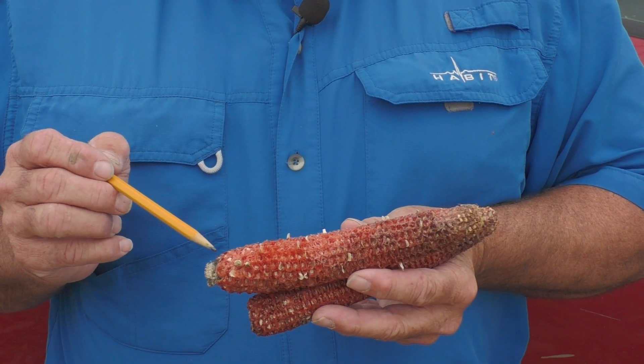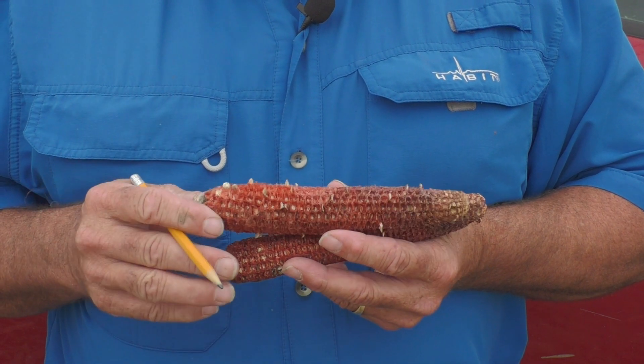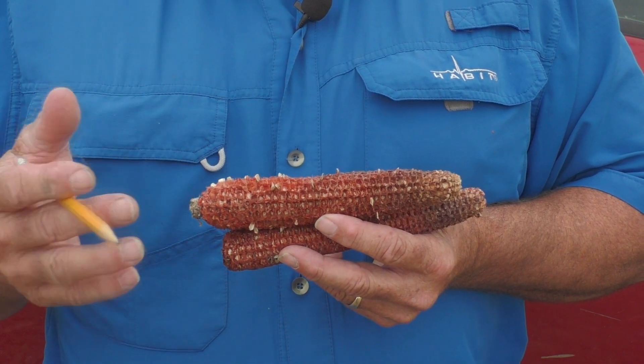This is actual kernel loss that you're seeing this year, and it goes back to the week of pollination. In the real world, we'd like to pollinate from butt to tip in three days — that's a fantastic pollination. But in this case, it indicates our pollination got stretched out, and it got stretched out this year due to wet weather at pollination.